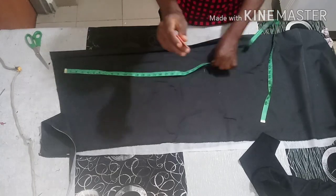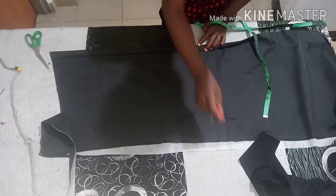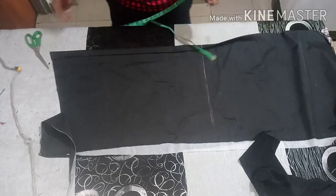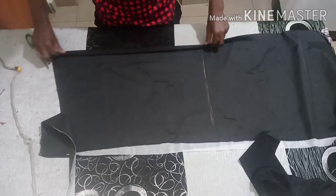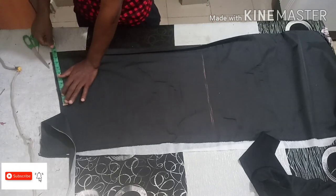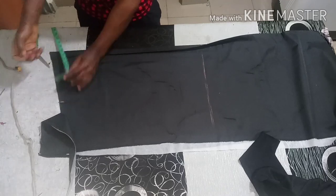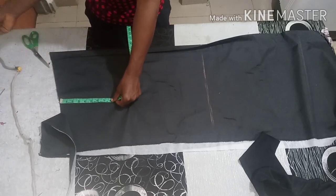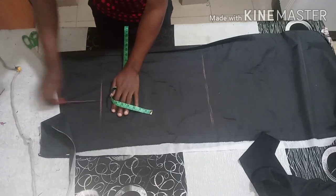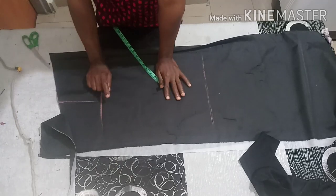I'm using 25, so the band will make it 27 for me — that is the length. Now from here, take your shoulder measurement. I'm using 19. The shoulder measurement is 19, plus the armhole. Get your seven inches sample.